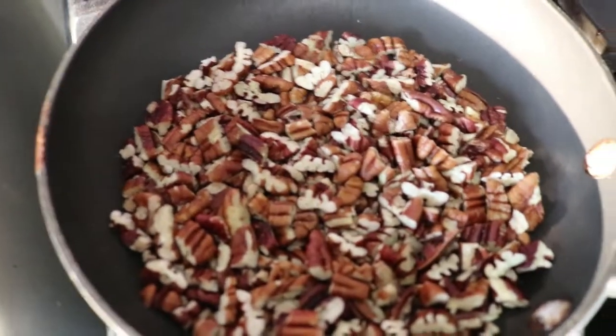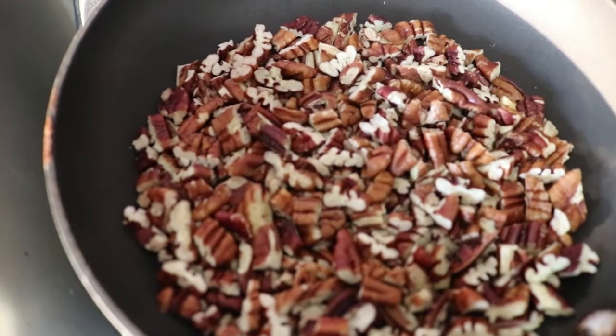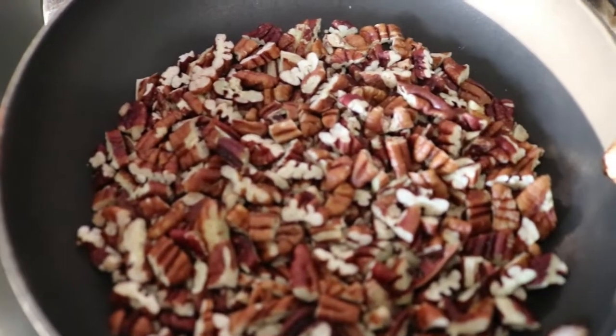That, y'all, is how to toast nuts, and you can do that with, like I said, like anything. Almonds work great. Walnuts are fabulous. Try it out — I think you're going to love how that works out.